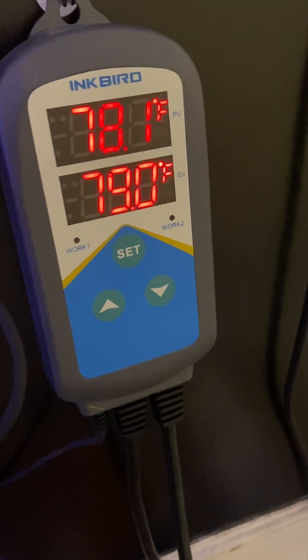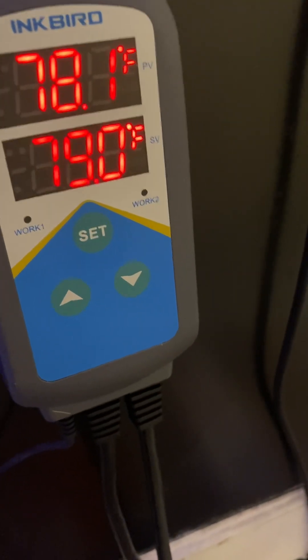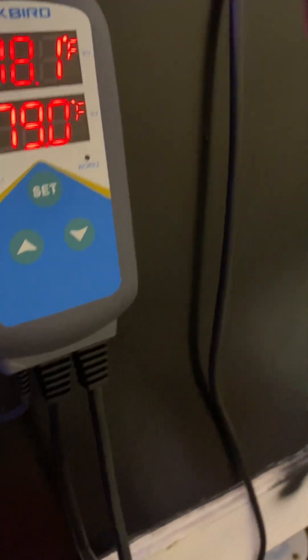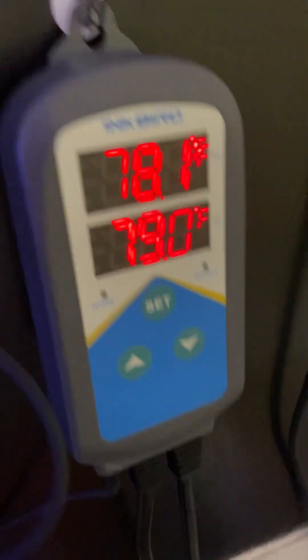Hey guys, so I just set up this Inkbird ITC 306T. Pretty nice unit — it was only 25 bucks on sale on Amazon. You can plug in two heaters, which I have. There's one down on the sump over there and then there's one on the main display tank.